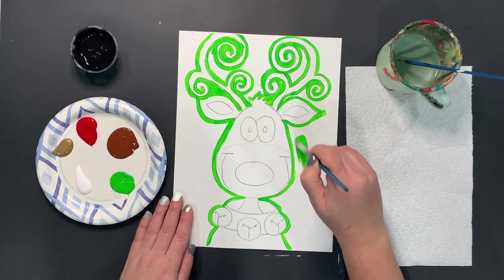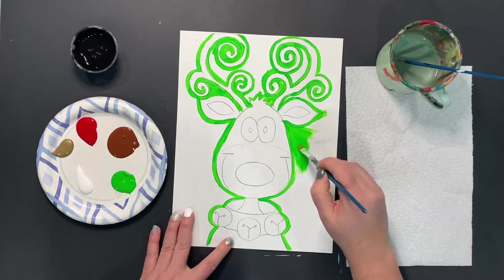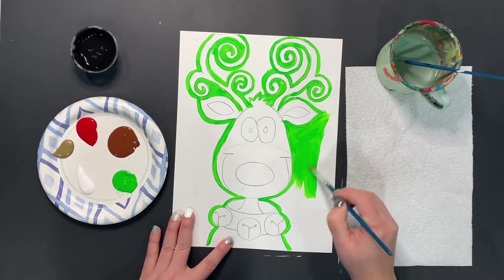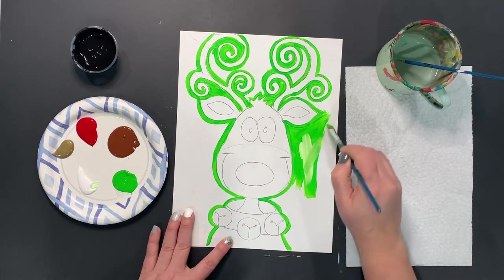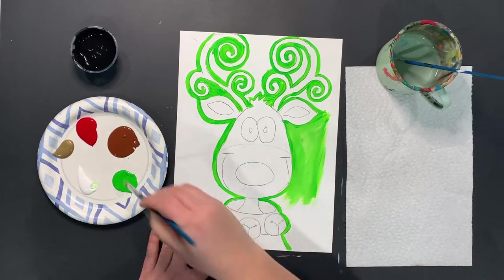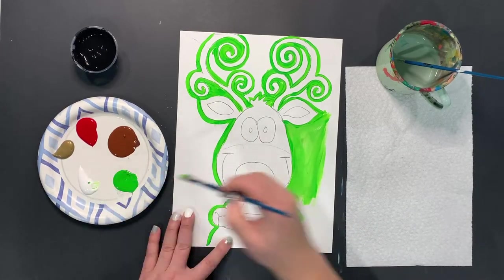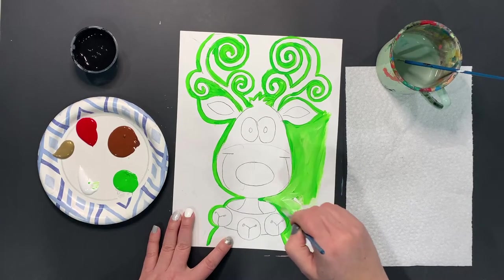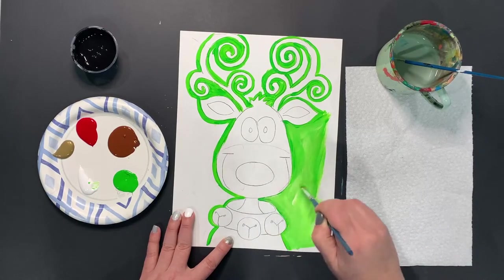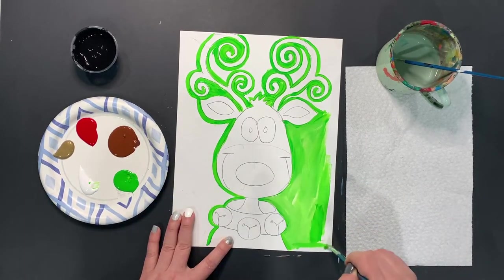The cool thing is I could just paint my background straight green, or while I'm working with my green, instead of dipping my brush back into green, I could switch and dip into my white. As the green and white mix together, it makes a really neat looking light green I can use on my project. You don't have to do this — you could absolutely keep it straight green — but it adds a little bit of depth. If you're a bit more advanced, you can definitely do something like this, and younger artists can continue with just straight green.